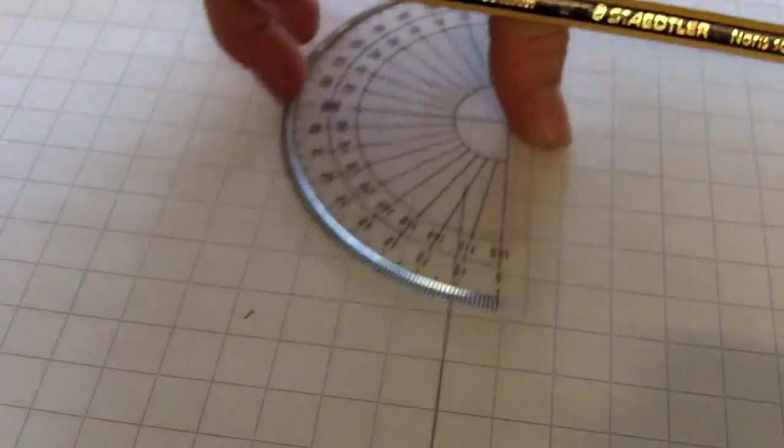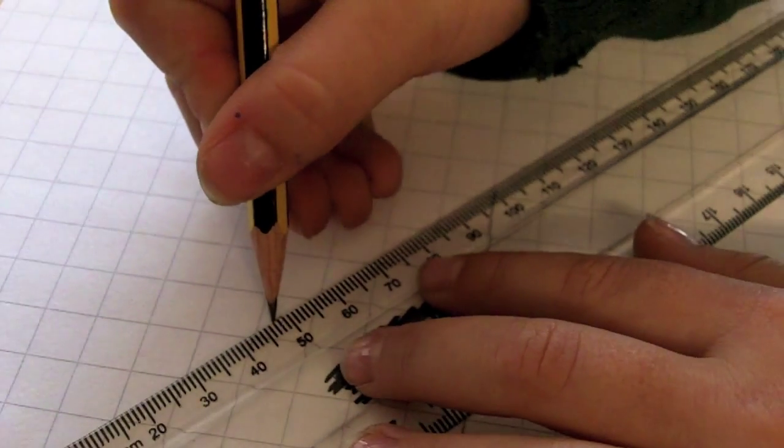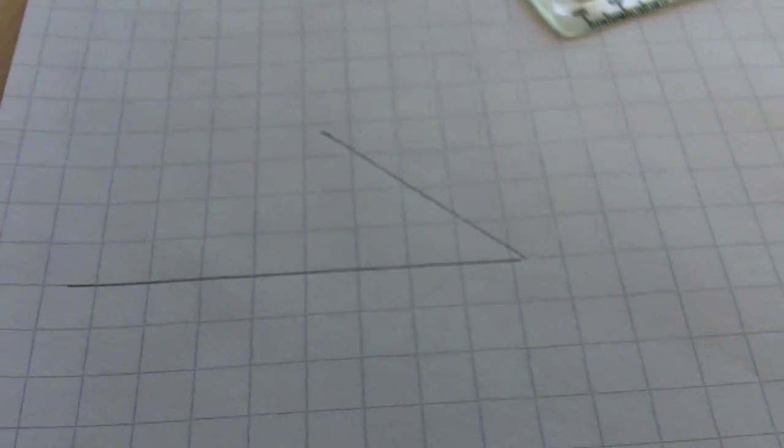Next, remove your protractor and join the line to the pencil mark using a ruler. That's it — now you've drawn an angle of 45 degrees.